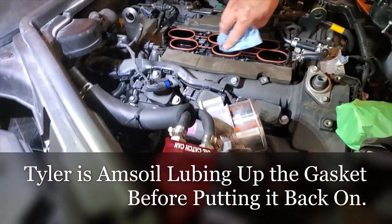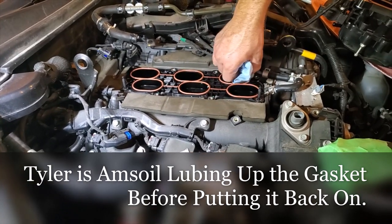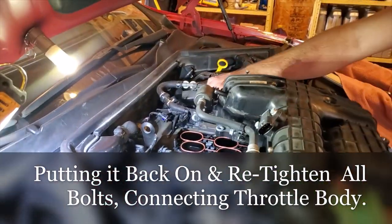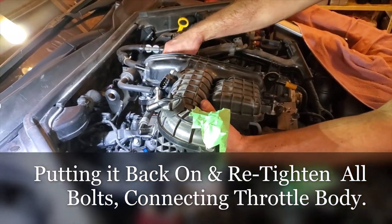Only Amsoil, only the best. Tyler's just applying a little lube around the gaskets and needs a second hand. We're going to get this back on so we can tighten it down.